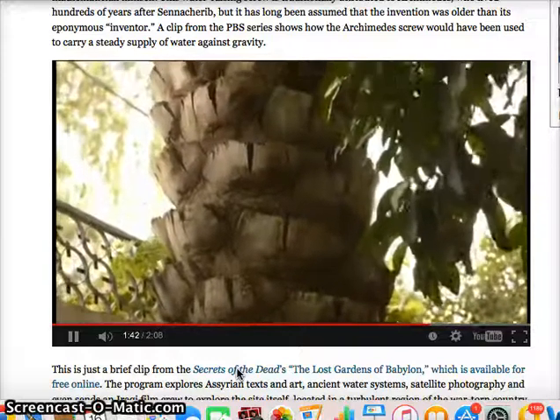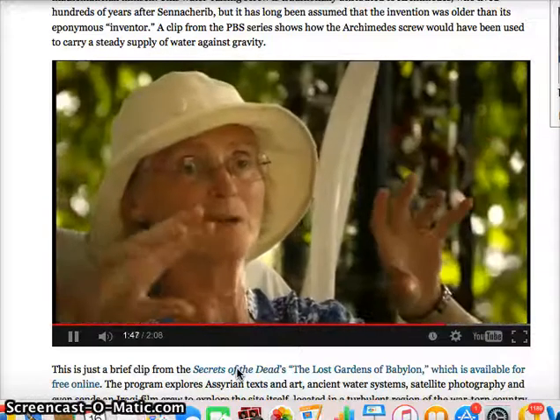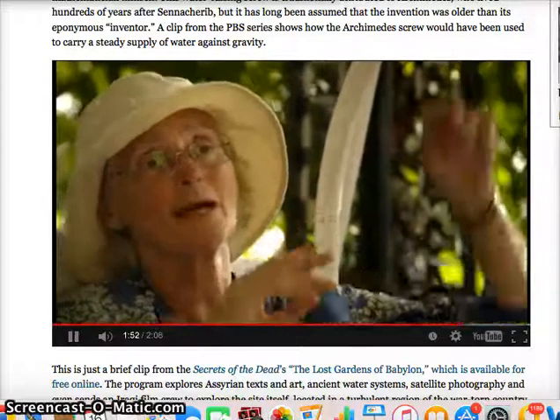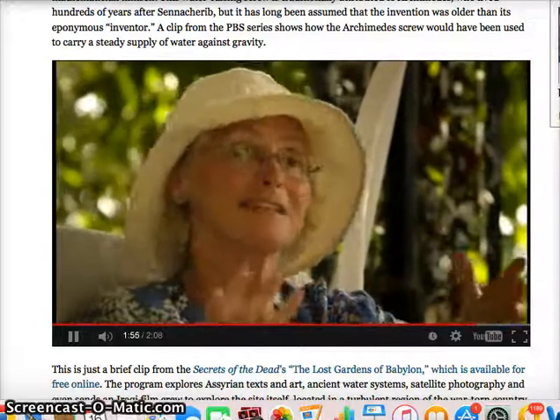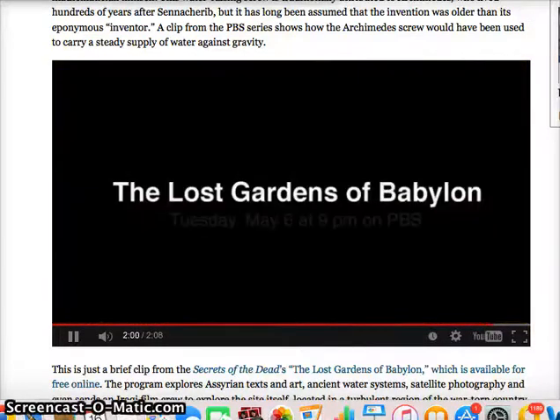Sennacherib solved this enormous problem of raising water from the aqueduct halfway up the garden and getting it right up to the top above the pillared walkway, and he does it with these screws. That is a stroke of genius, really.